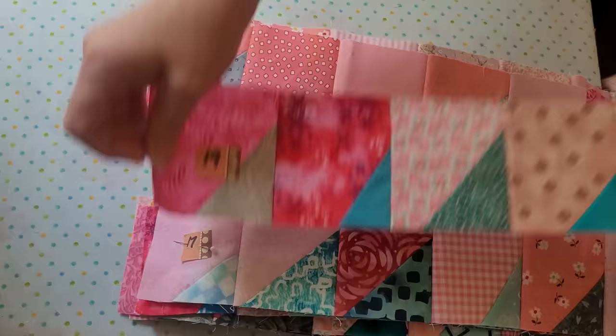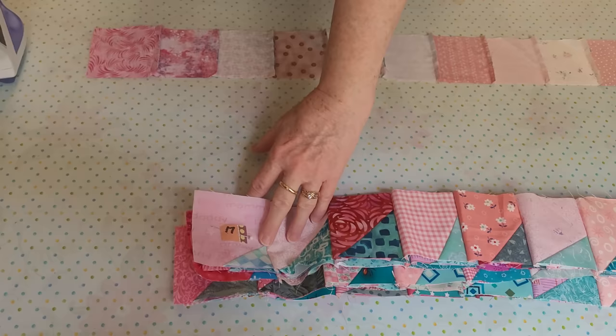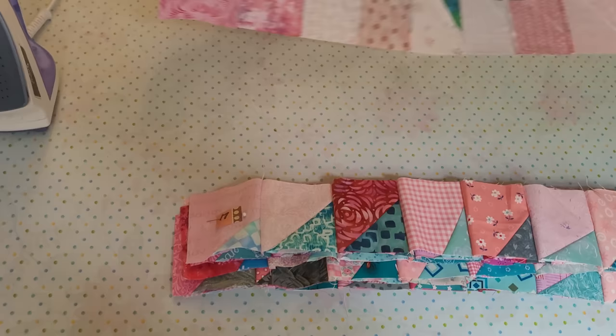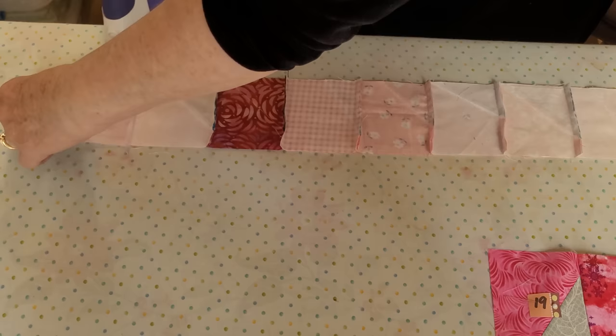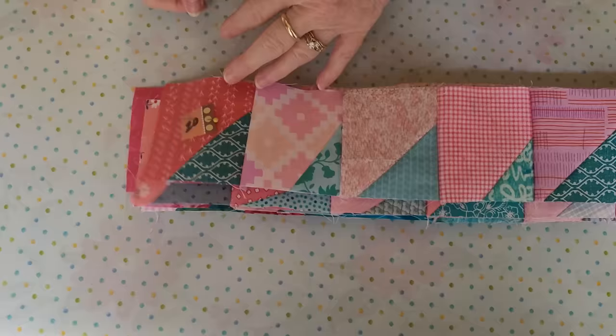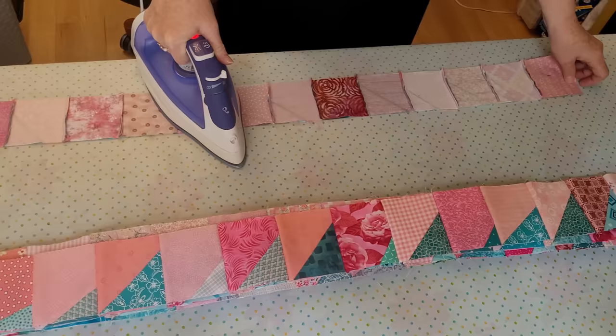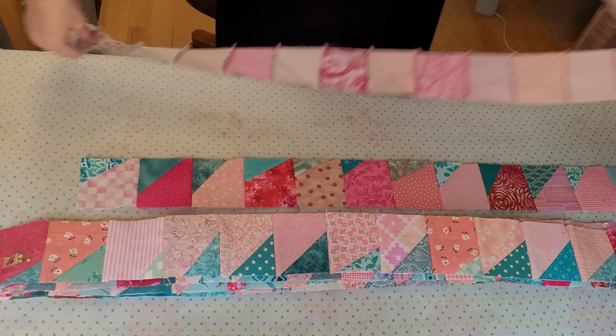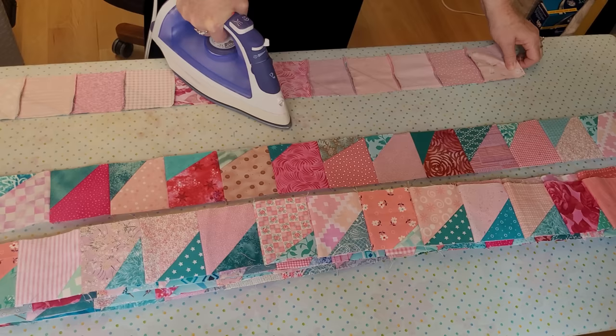After I get all the rows done, I divide them into odds and evens because I'm going to press them differently. I press the odds away from the odd number — so all my odd rows are pressed in the direction away from the number. Then for even rows, I press towards the even number. That's the little trick: away from the odd and towards the even. Because I do this every single time, I'm never confused, and my pressed lines go the direction I need them to go so that it will all work out.